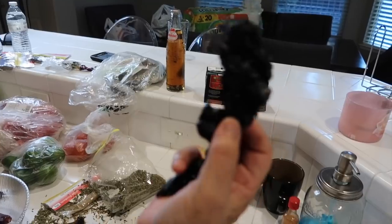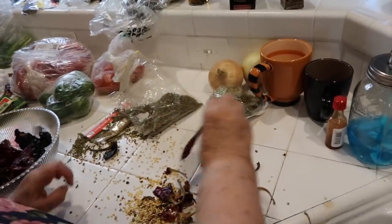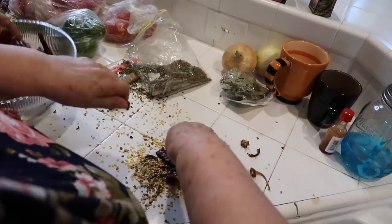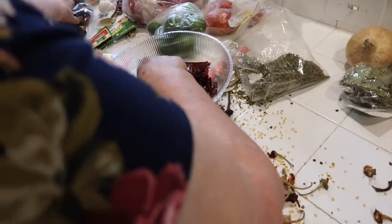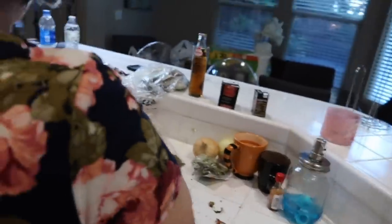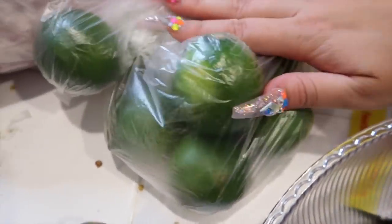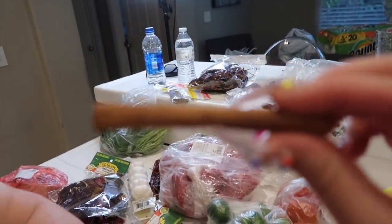You're also going to need four chiles pasillas secos. Also, get lime — you're also going to need lime. And you're also going to need cinnamon sticks. My mom's going to use one cinnamon stick — un palo de canela. This is how she cleans her chiles: she opens them up and then we're going to rinse them.